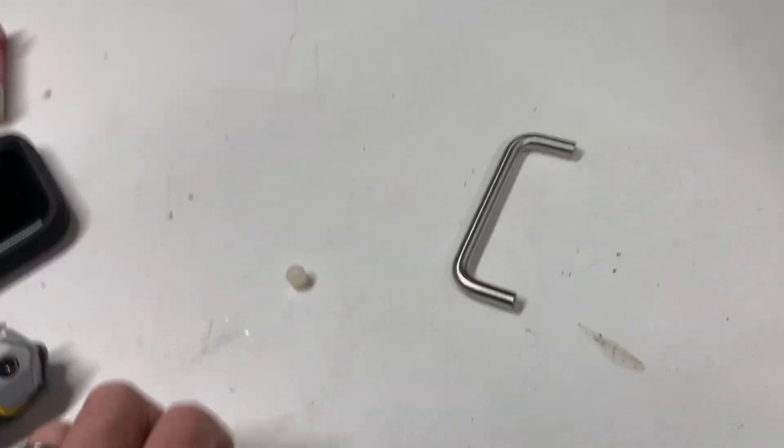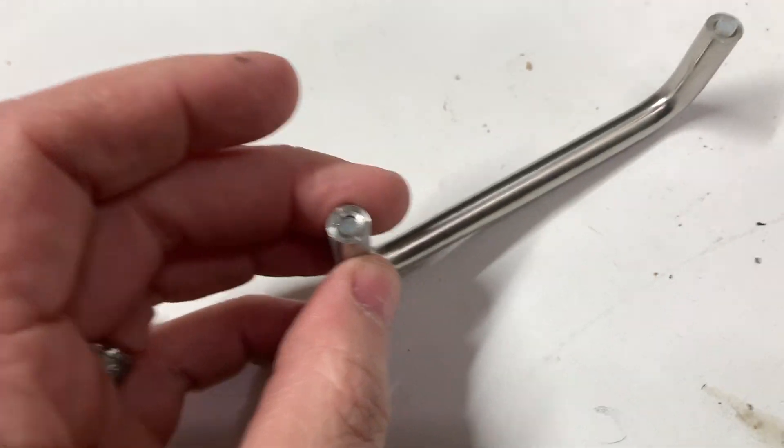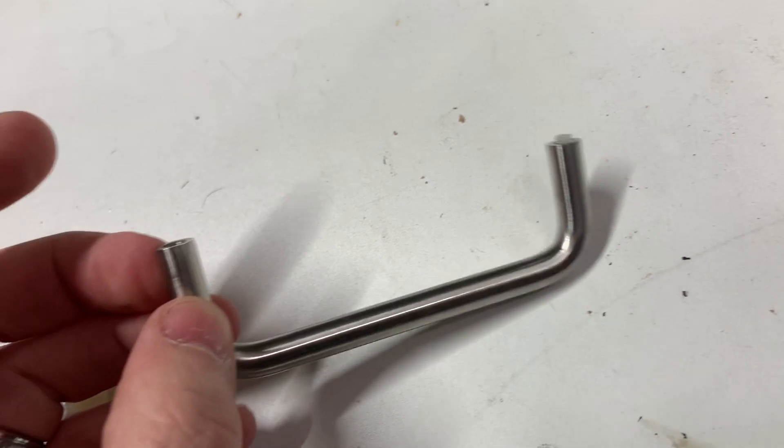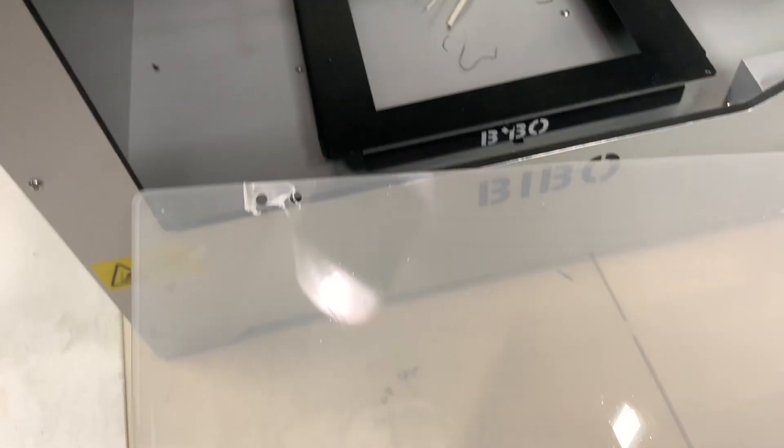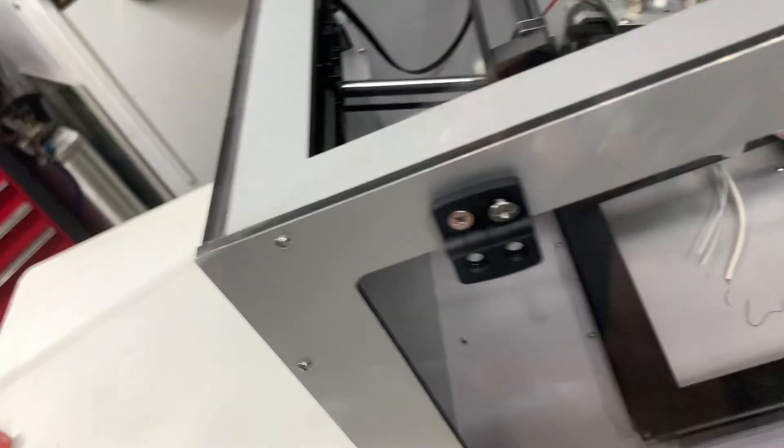Okay guys, so we've done some troubleshooting. We're going to look at the things we found wrong with this printer in addition to what we've already shown you. We did check it — it does power up, and the motors do seem to function that are hooked up. But we did find quite a few things wrong with this printer. We found that the handle is busted. This printer was bought open box but was supposed to be fully functional. You can see these nylon bolts that hold this handle on are busted. The door actually looks fine — it has plastic on at least one side and is in pretty good shape compared to the rest of the printer.